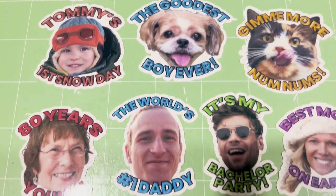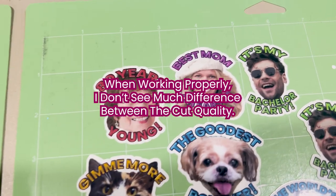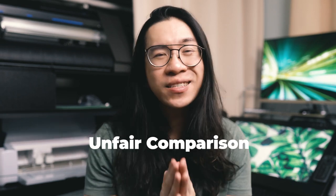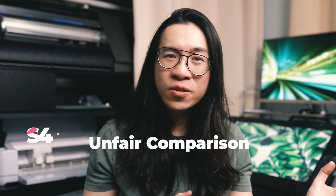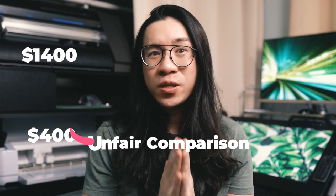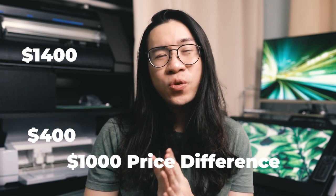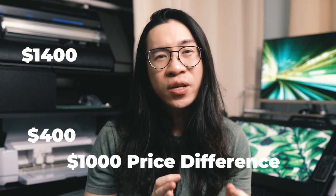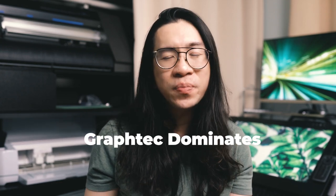The Graphtec was set at only 20 speed and it actually goes up to 60, although it's not recommended to go that high. I want to say that this video is inherently an unfair comparison as these two machines are at very different price points — the Cricut Maker 3 being around $400 and the 15-inch version of the Graphtec CE7000, which is the one I have, costs about $1,400, so that is a $1,000 price difference. The CE7000 is also available in two other sizes: 24 inches for $1,900 and another version for $4,900. With this wide gap in pricing, obviously the Graphtec is going to dominate comparisons on cutting speed or cutting accuracy.